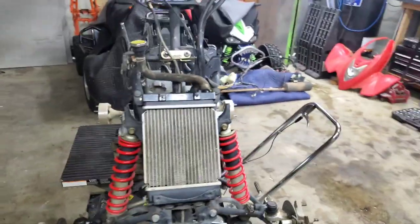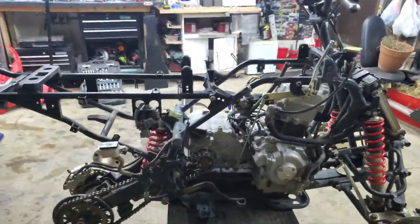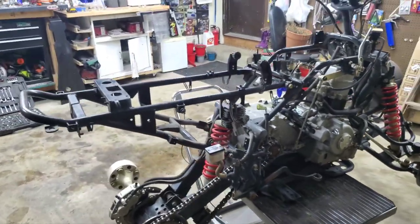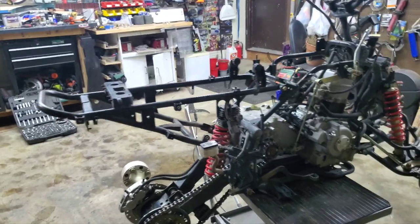Me and Brennan, my son, went out and picked it up one afternoon after work, two years ago or so. We got like 60 hours on it, I would say.